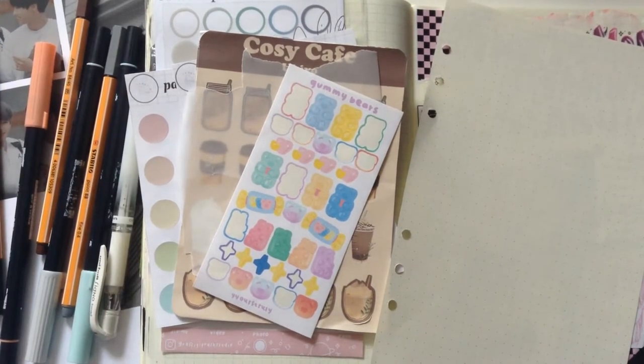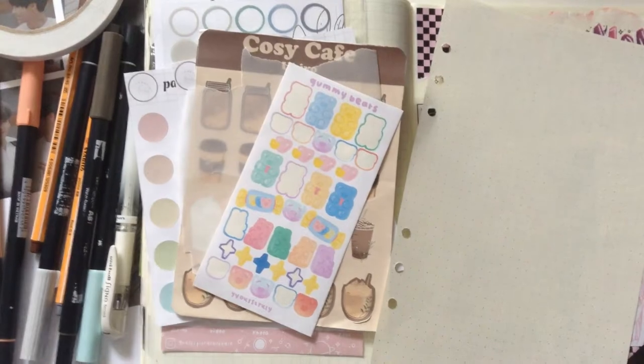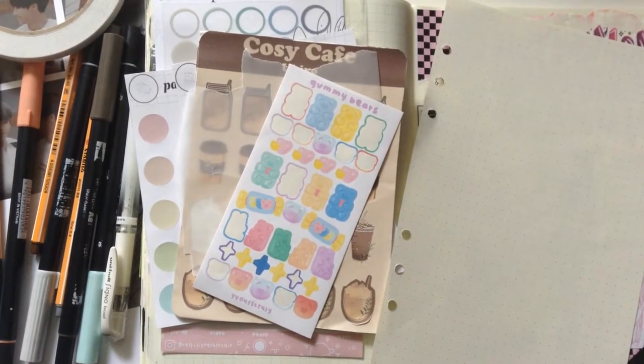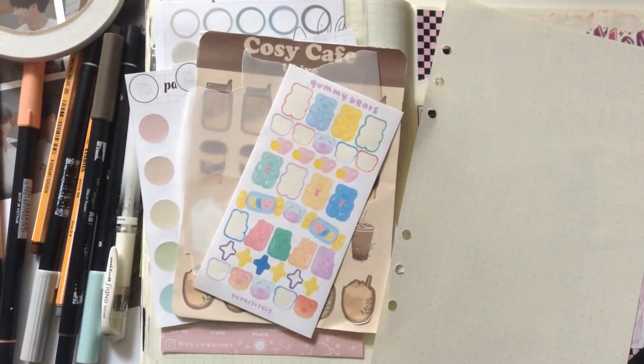In this video I will be running through what I think personally makes a good journal spread, and what other people would probably agree on. I'll be running through this through an example of my own journal spread in my newly developed style, in comparison with my older journal spreads which you'll see at the end, which are very different and underdeveloped.